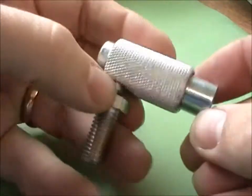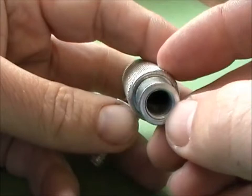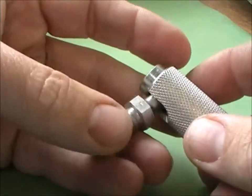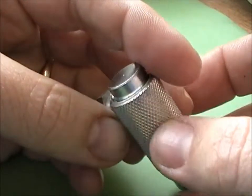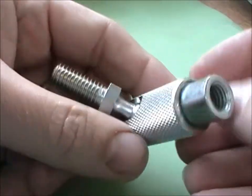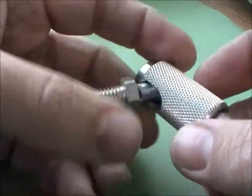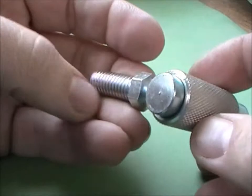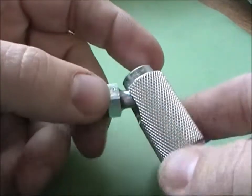These are our M10 quick release ball jacks — M10 phenol thread, M10 male thread, knurled finish on the outside for grip. They have a zinc plated trivalent passivate 96-hour air salt spray finish, which is a high industrial standard.